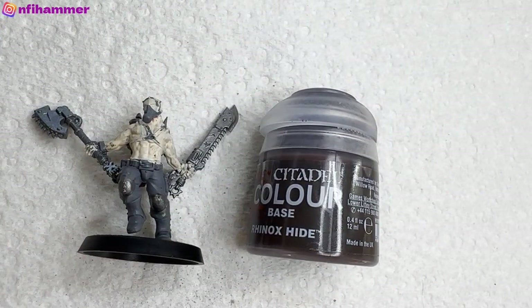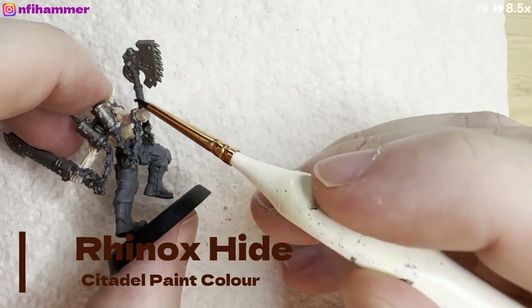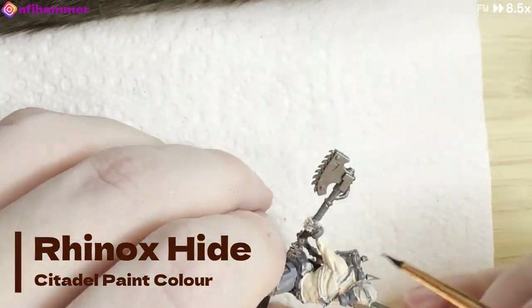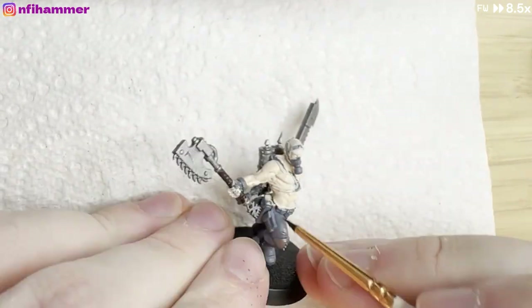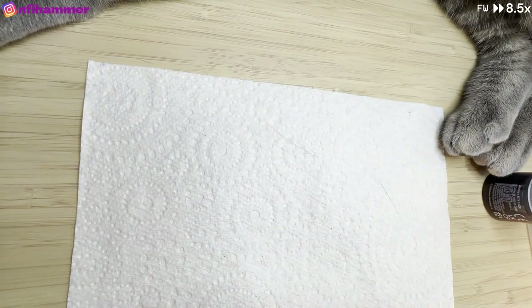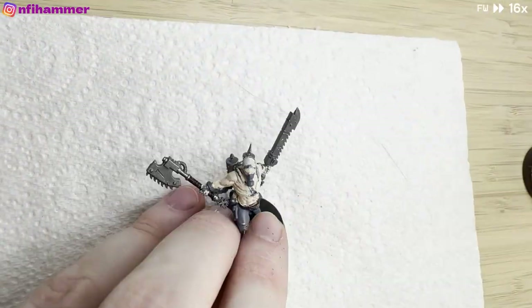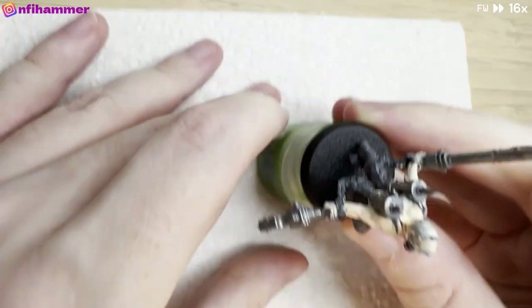This is the Rhinox Hide that I bought for my Jade Cultist, which was the February model of the month. I used that to paint the bow. You can see Artemis's tail here as well. I quite like this colour — it's very dark — and I'm using it to paint the axe handle and his leather belt, just the areas where I think the leather would be quite tough.